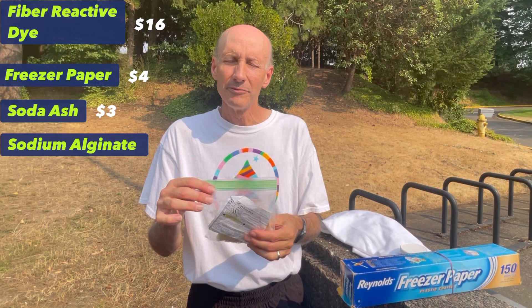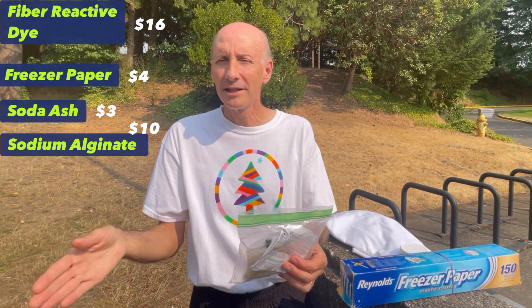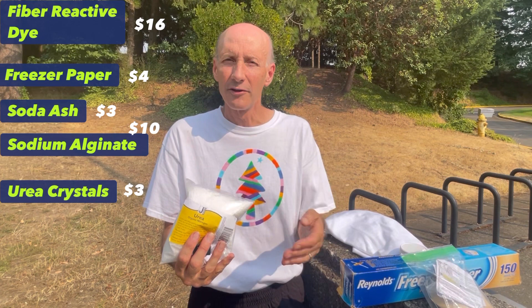You're also going to need something called sodium alginate. This is made from seaweed, and essentially what it does is thicken up the dye so you can use it like a paint. Two main kinds: low viscosity, that's for silk; high viscosity, that's what you want — that's for cotton. And you'll also need urea crystals. The job of the urea is to slow down the drying process. A one-pound bag is $3.